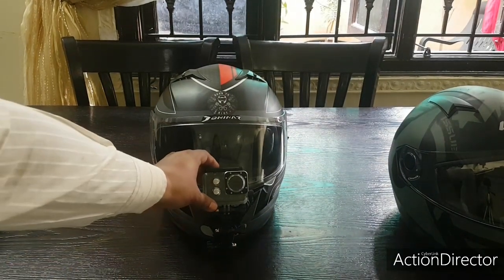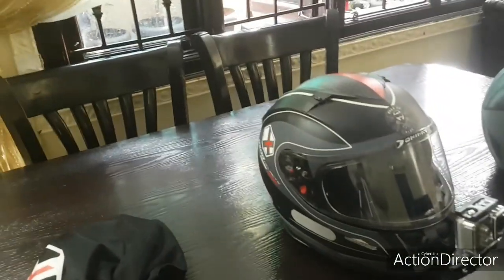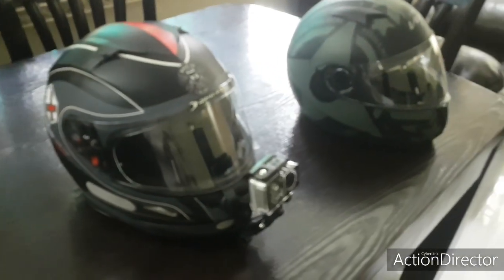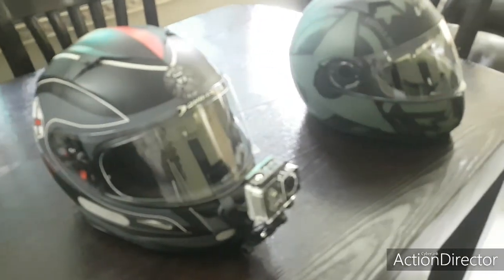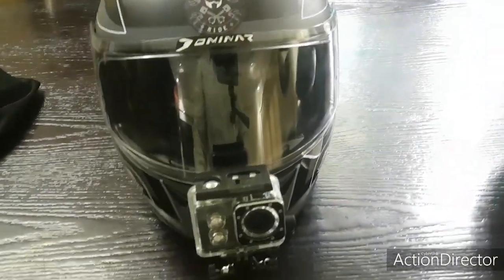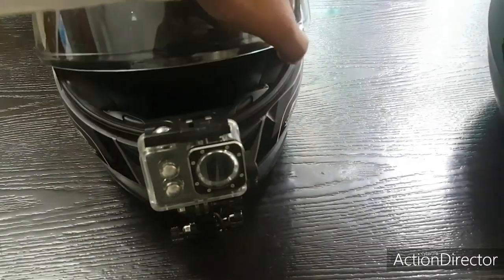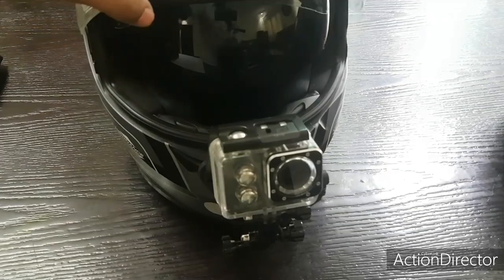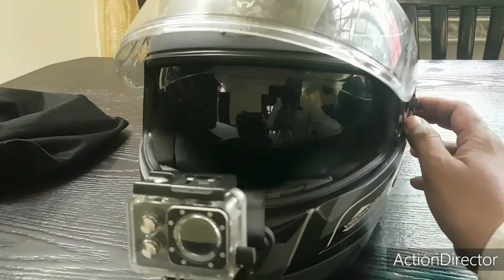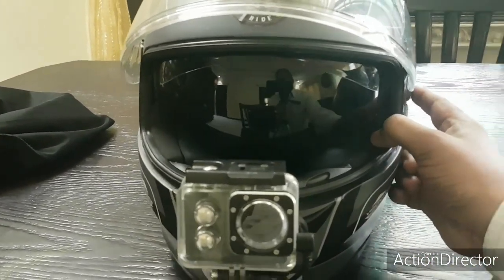So this is my helmet setup — I'll show you a round view of this Axor helmet. Even this one is a twin visor: you have the main visor and then you have a tinted shade. So it's a double visor system.